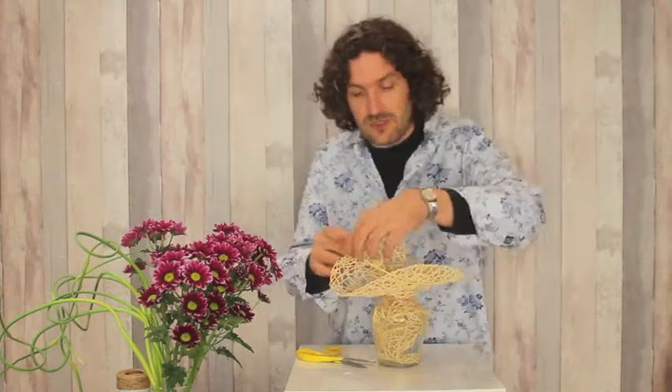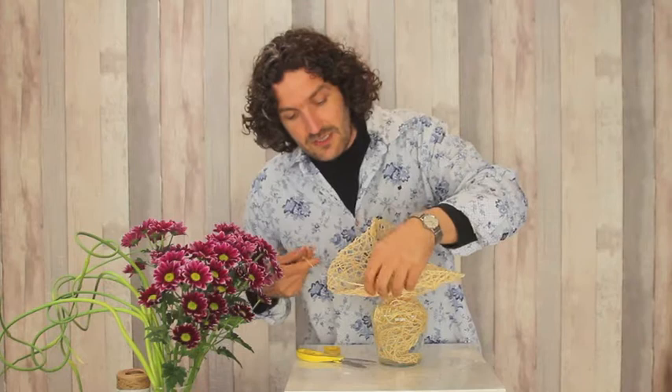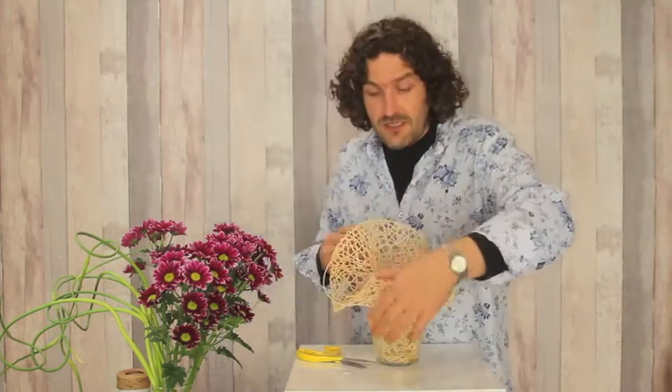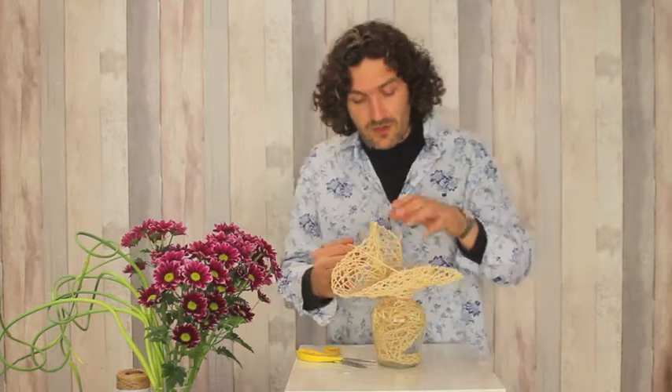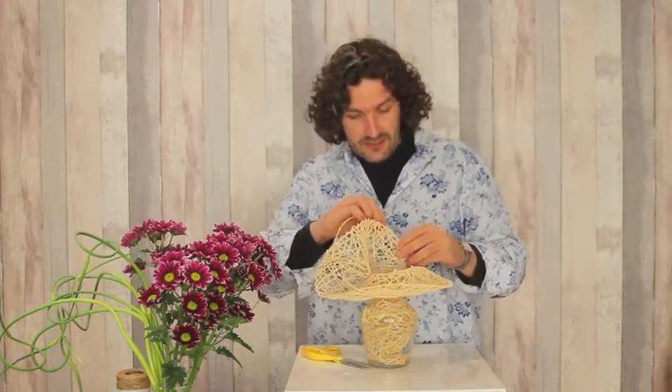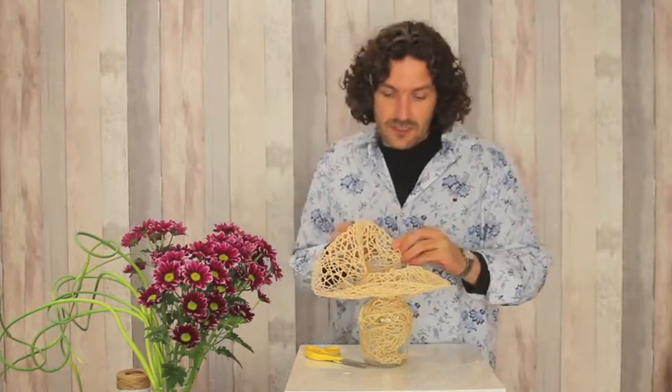By using this rope — because it is basically like rope — also inside the container we create a nice structure that's going in and outside the shape.